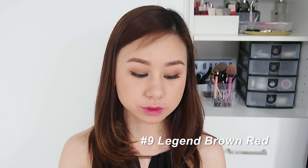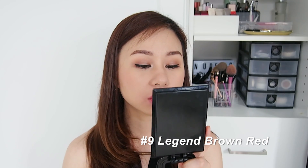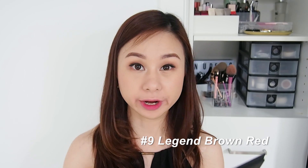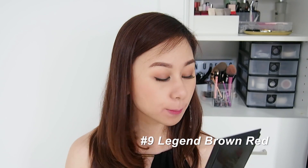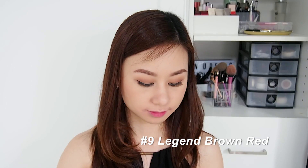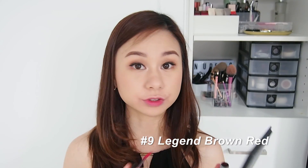It doesn't look like wine red at all — it looks very rosy red, which is really nice. I'd say it's close to a brighter old rose color. I love it! Let's try the full-on lip to see if it comes out differently.